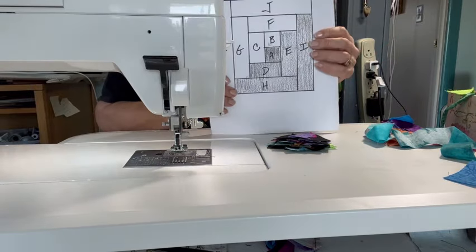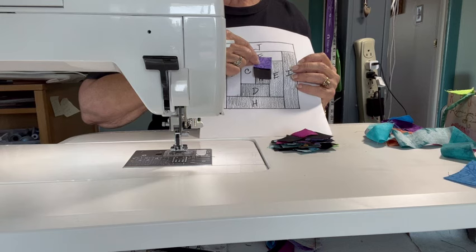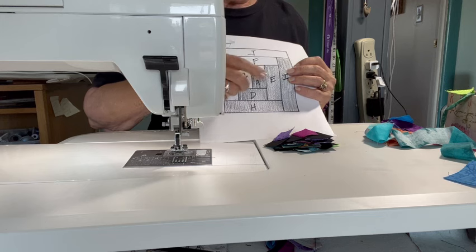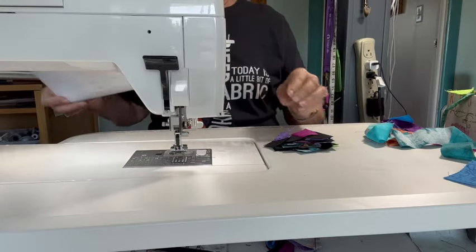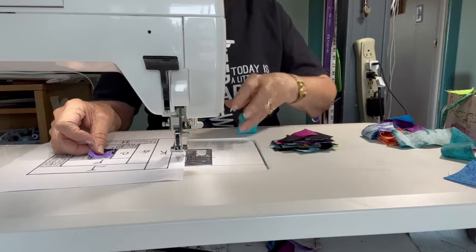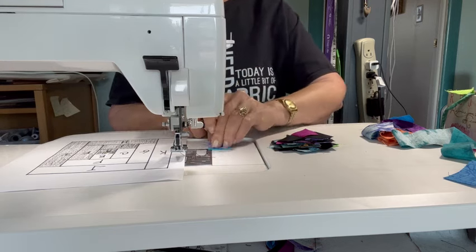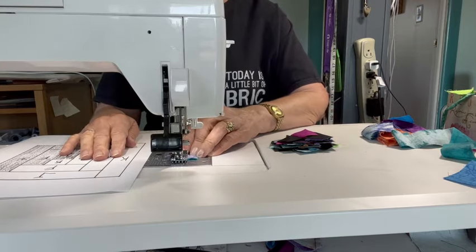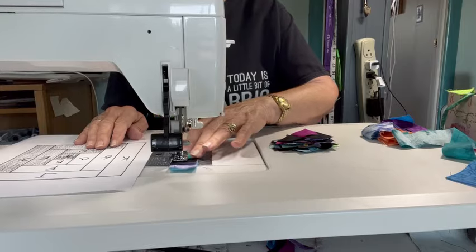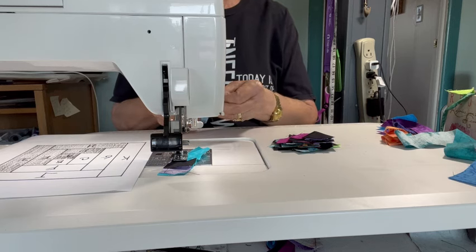We are ready to add the next color. A is black, B is colored, so next we add C, which is a colored strip. We're going to put a colored strip right here and put them together like this. The way to remember this is that the black will always be on the bottom. Make sure the black is on the bottom each time.